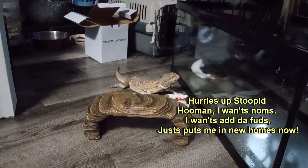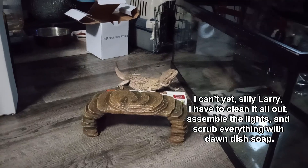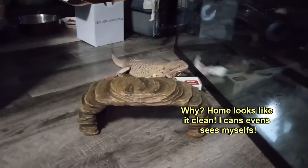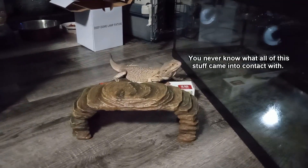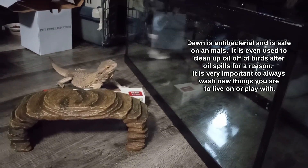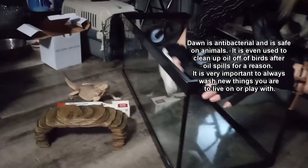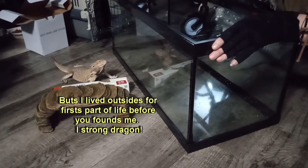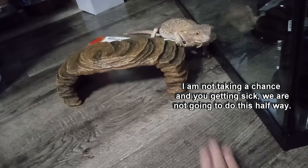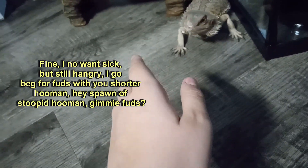Hurry's up stupid Homan, I wants noms. I wants all the fuds, just puts me in new homes now. I can't yet, silly Larry. I have to clean it all out, assemble the lights, and scrub everything with Dawn dish soap. Why? Home looks like it clean. You never know what all of this stuff came into contact with. Dawn is antibacterial and is safe on animals. It is even used to clean up oil off of birds after oil spills for a reason. It is very important to always wash new things you are to live on or play with. But I lived outsides for first part of life before you founds me. I strong dragon. I am not taking a chance and you getting sick. We are not going to do this halfway. Fine. I know I'm sick, but still hangry.